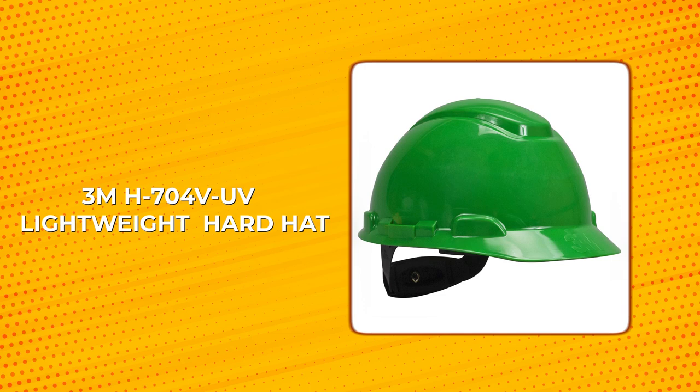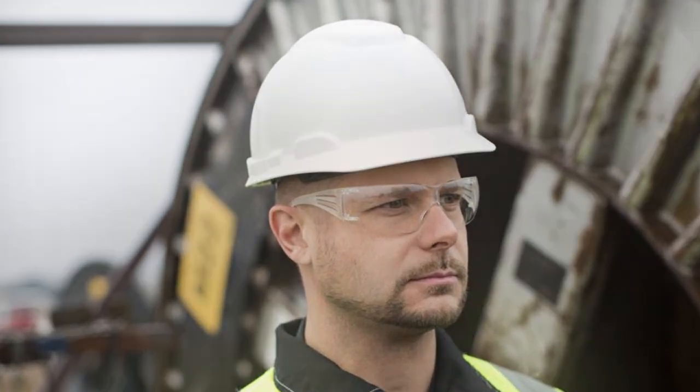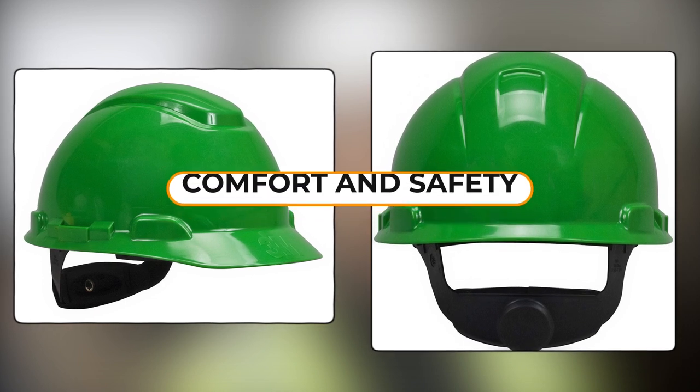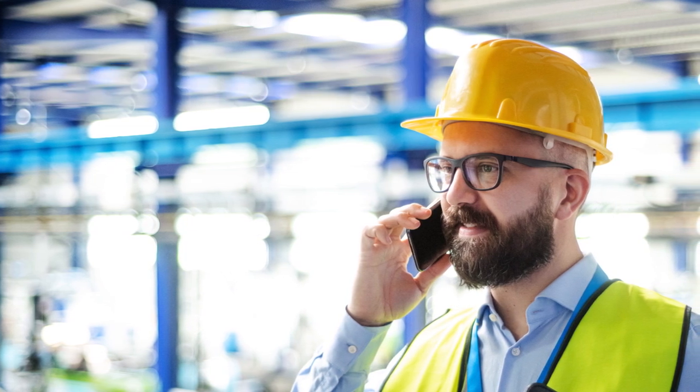3MH704VUV Lightweight Hardhat. The 3MH704VUV hardhat is top-of-the-line personal protective equipment designed to provide maximum comfort and safety for workers in industrial and occupational settings. Its lightweight shell sits lower on the head, reducing pressure points and ensuring all-day comfort for the wearer.